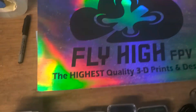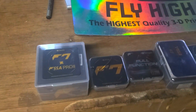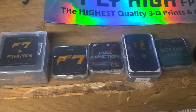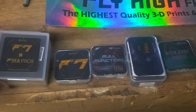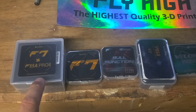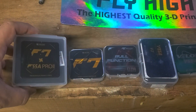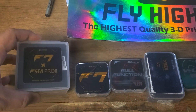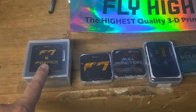Hey guys, it's Fly High with another quick one from the bench. Today we're talking about electronics. I got T-Motor stacks, flight controllers, and ESCs. This is the F7HD F55 Pro — a great stack if you're building air units. 55 amps will take anything up to about 6-7 inches. Beast stack. I'm running these and absolutely love them.